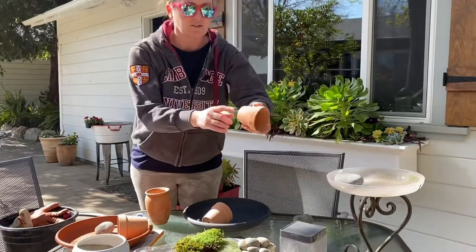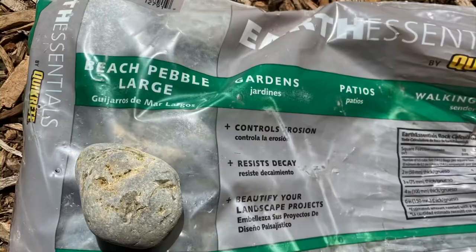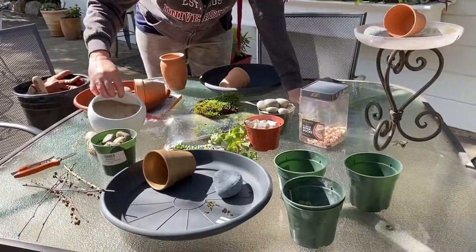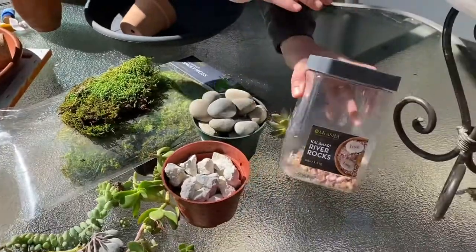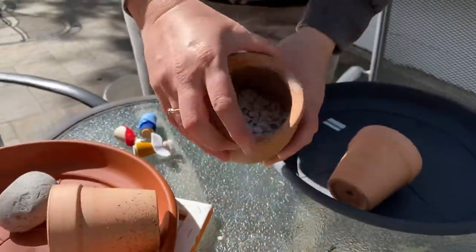Then you need one small terracotta pot. I bought these at the dollar store, or you can find them at your local nursery. You just want something small — this is going to be the tomb. You need some sort of tombstone, so a larger-size rock. We found some at Lowe's in bags. Then you need just a cluster of different types of sand and stones. We have sand, rainbow pebbles, white lava rock, more small rainbow pebbles, and some small white rock.